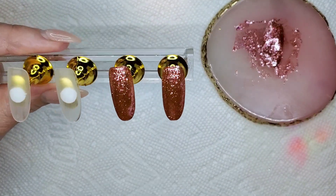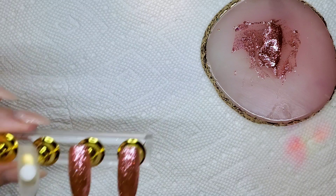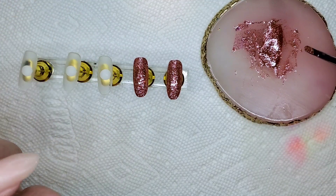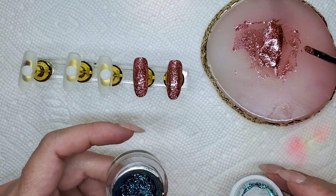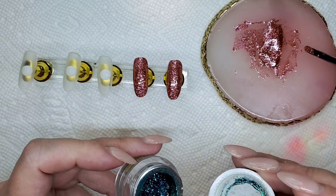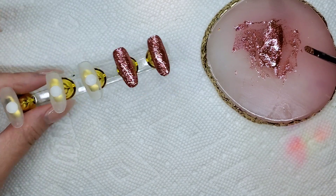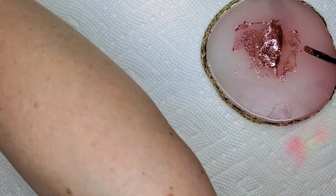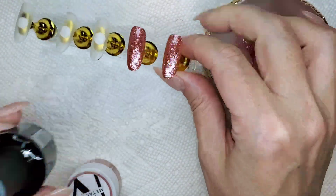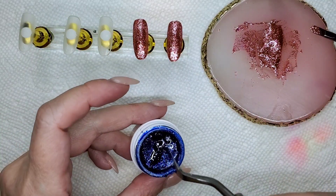I do actually like it, you guys, I'm kind of shocked. I want to see what it looks like out of the light — out of the light it looks a lot darker, but it's not that bad. I think it would actually fare well with techno. They do look nice together. Okay, it's kind of a peachy color. I need to think about what I'm going to do.